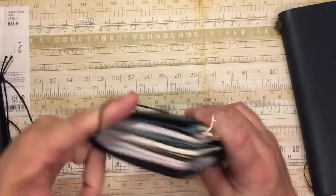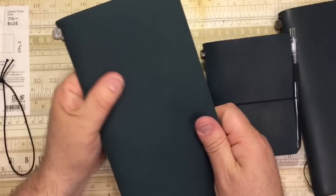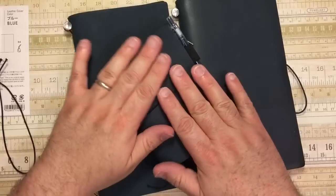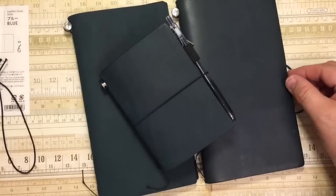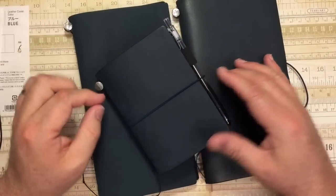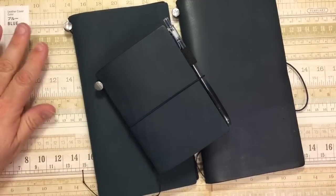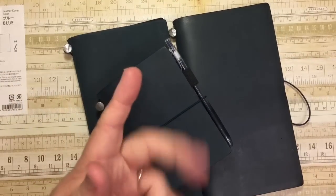So there you go. I just wanted to show and share a quick little unboxing of this gorgeous new blue Traveler's Notebook. I've got three beauties — actually we have four in the house. The husband has a standard in the blue. Leave any comments or questions down below and I will answer them as soon as I can. Thanks so much for watching. Bye-bye.